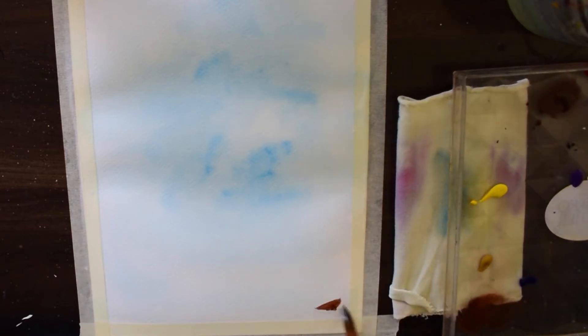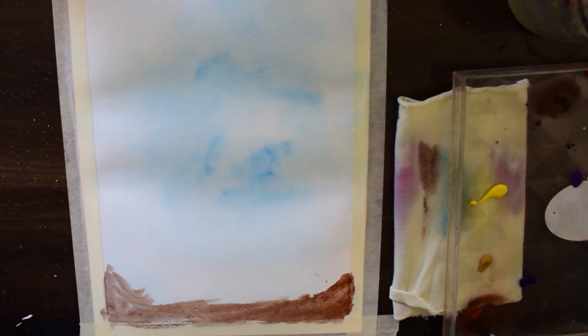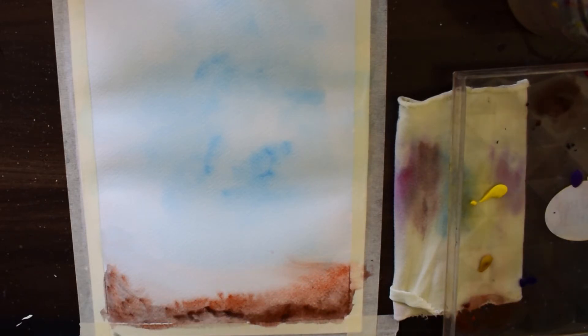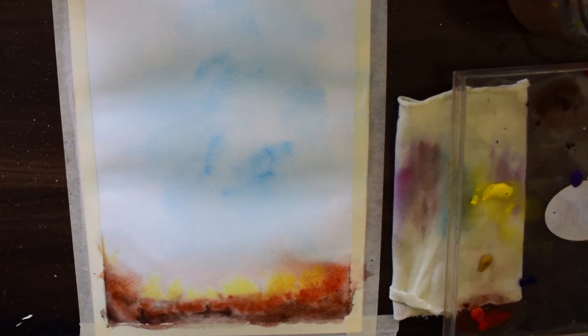I am using primary cyan as this is my sky. We are painting as if we are looking from the bottom of the trees, so we will see all the trees merge up at the top. Here I am using burnt umber for the ground. We are just preparing our base for the painting.